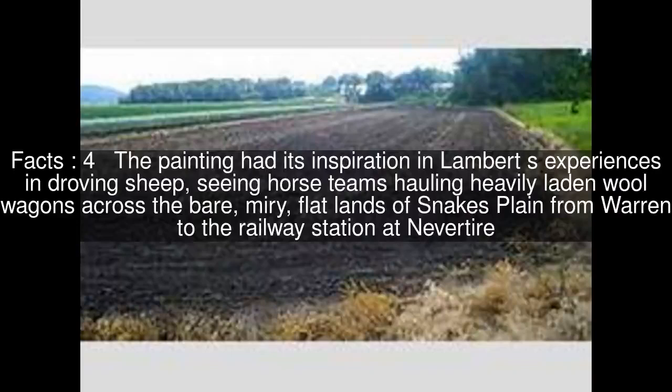The painting had its inspiration in Lambert's experiences in droving sheep, seeing horse teams hauling heavily laden wool wagons across the bare, miry flatlands of Snakes Plain from Warren to the railway station at Nevertyre.